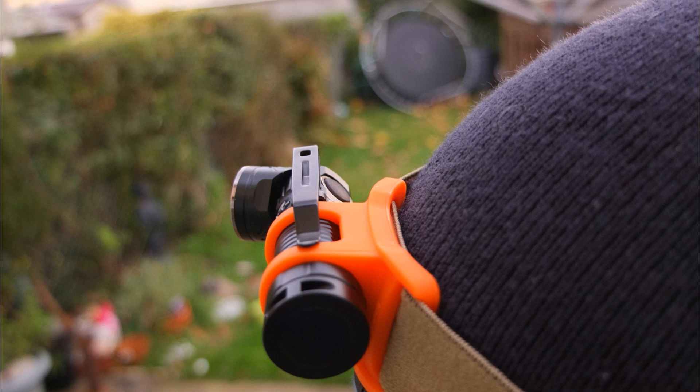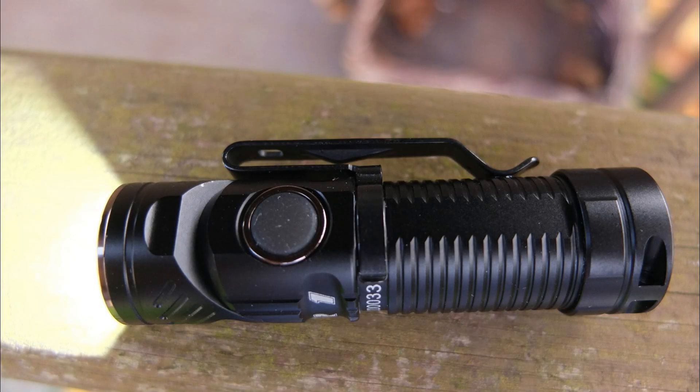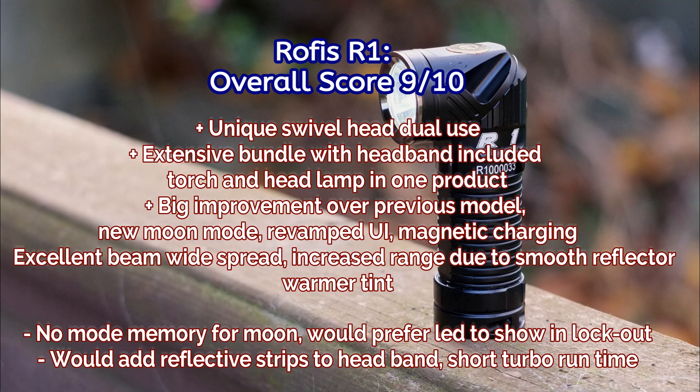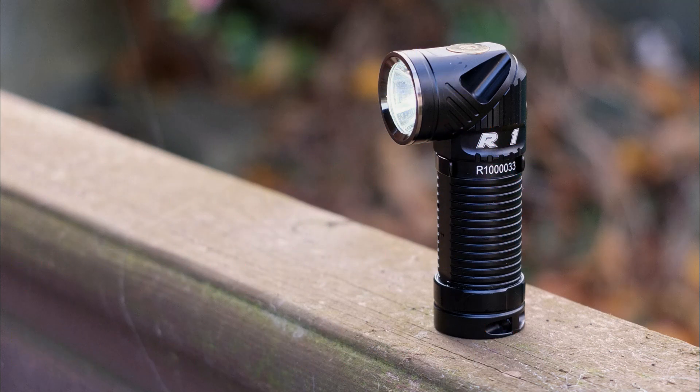Just a few closing thoughts on the Rofis R1. Including the headband in the box gives users dual functionality right out of the box, though it may put the price up slightly. In most areas Rofis have done a really good job — the user interface is pretty much nailed, excellent beam output with a warmer tint, so if you dislike cool tints you'll be happy. A couple of suggestions: add reflective strips to the headband, include mode memory for the moonlight mode, and have the LED indicate when it's in lockout. But in every other area it's very deserving of praise — this is pretty close to what I'd design myself if I had the facilities to make a torch. Thanks for watching.